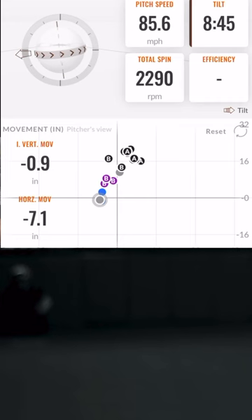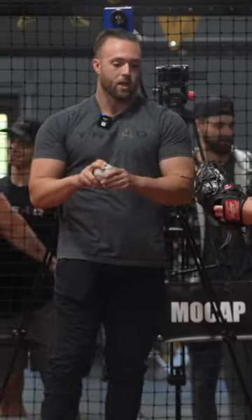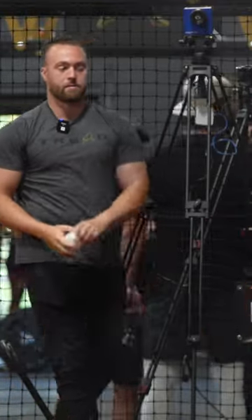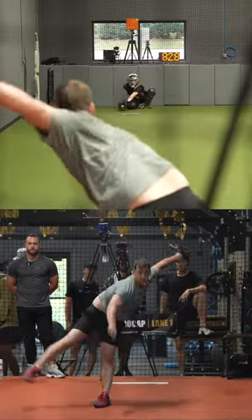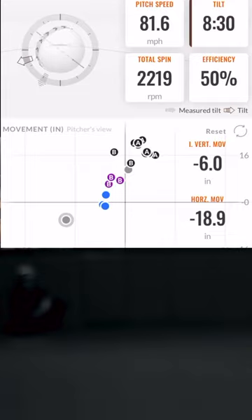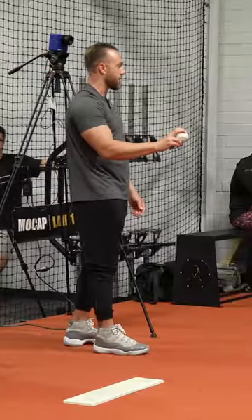There we go. Try that grip — feel weird? Middle finger right on it, and next finger on the inside of it. All you're trying to do is get to the front of the ball and pull it down like that. There we go, that's going sideways — yep, that's as good. Oh, there we go! Does this one feel a little easier to throw? Yeah, go.